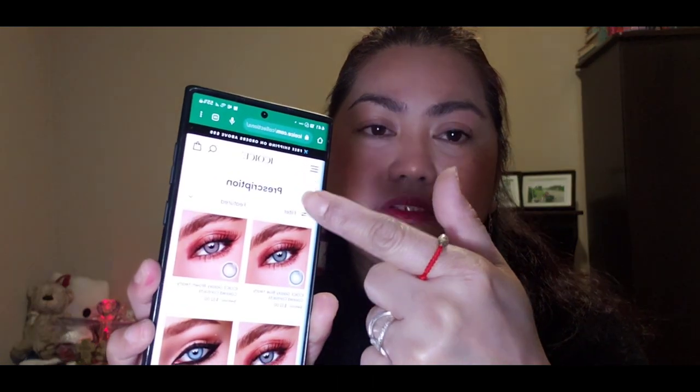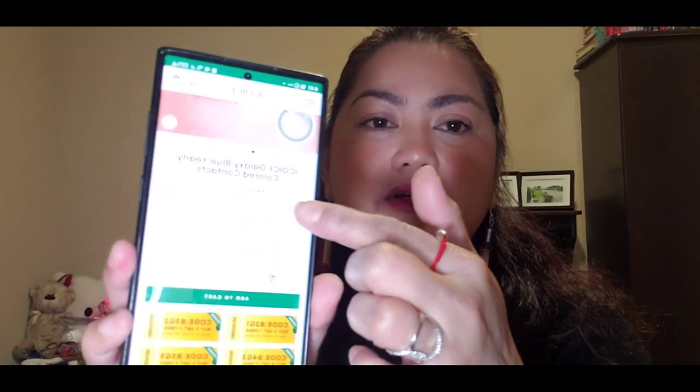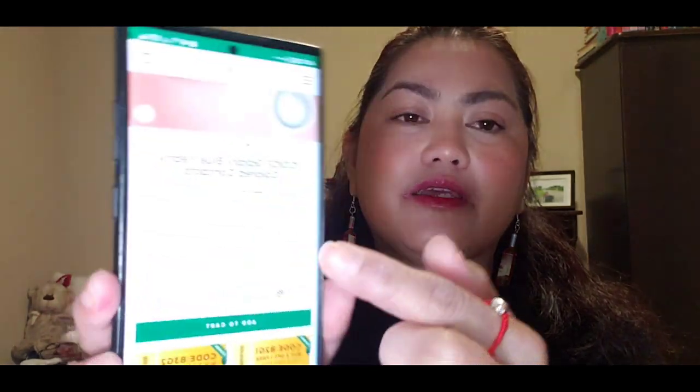They also have a cosplay collection, so for those who love cosplay you can grab it from here. Right now they have a flash sale. And if you have a prescription, you can do that as well — you just choose the lenses that have a prescription, and put in your power like this.